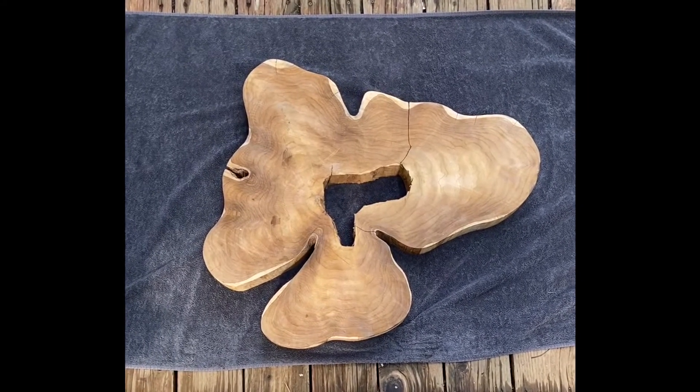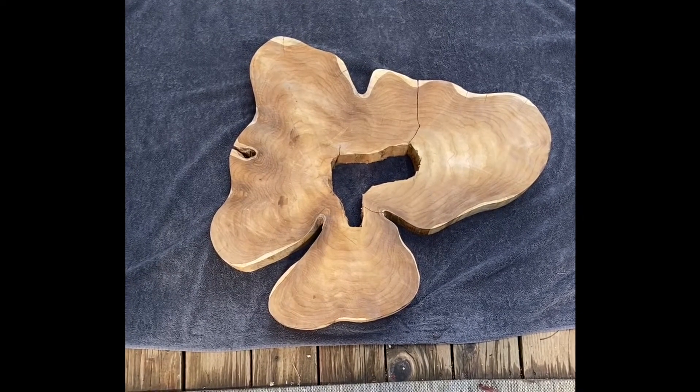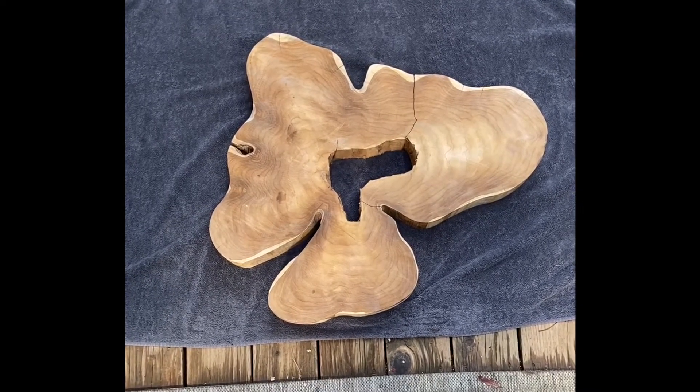Here we have our Teak crosscut in its raw form. This is actually what it looked like when I ordered it, but this isn't exactly how it showed up. When we received our delivery, we started unpacking and taking the crosscuts out, and we unfortunately noticed that one was damaged.